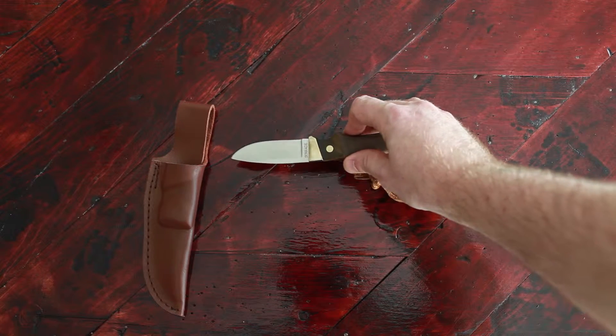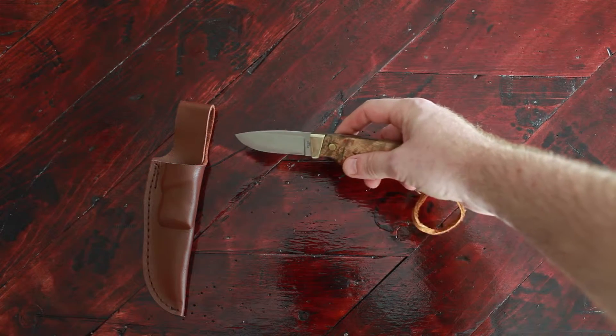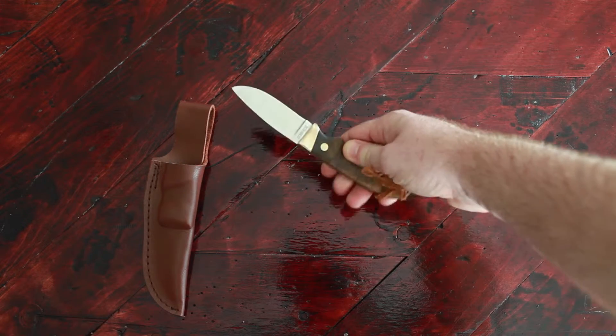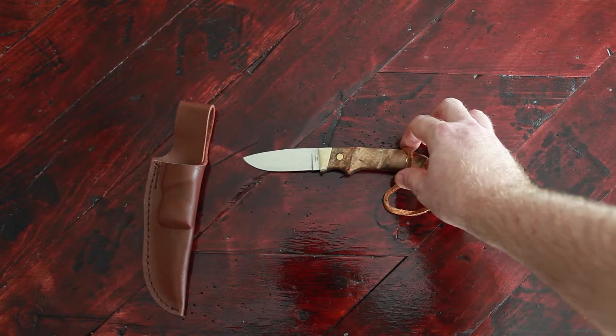The knife itself came razor sharp. I really just honed it a little bit, but I was shaving hairs with this right out of the box, so I can't complain about that.